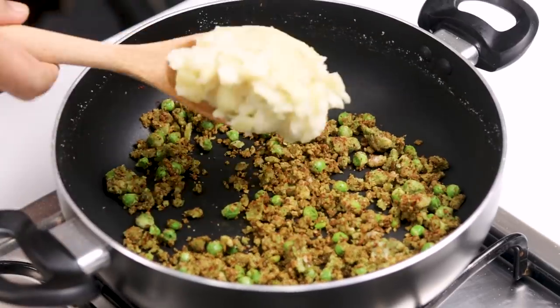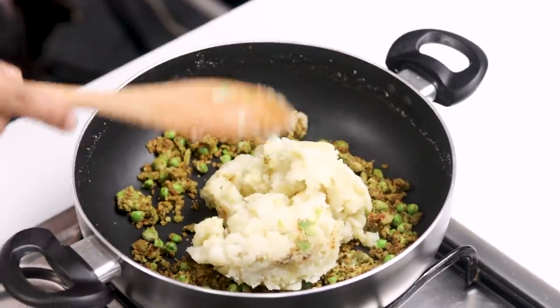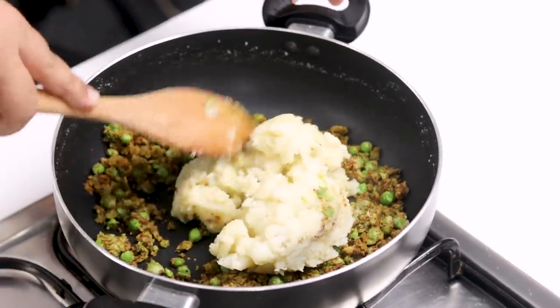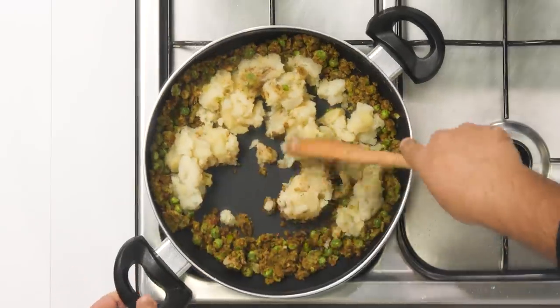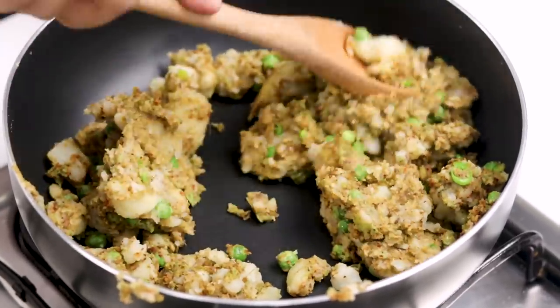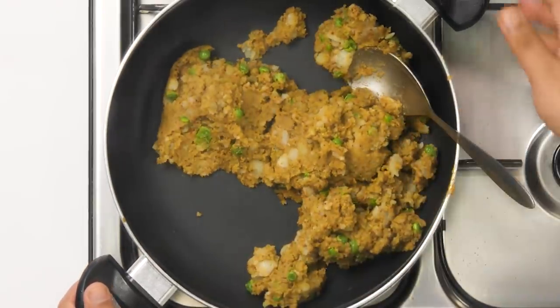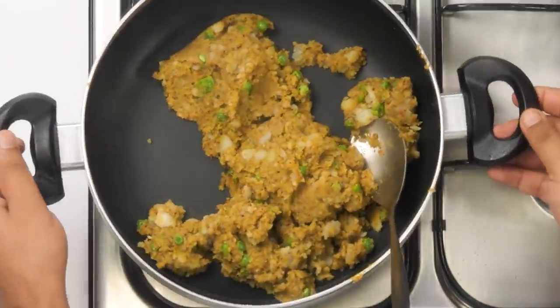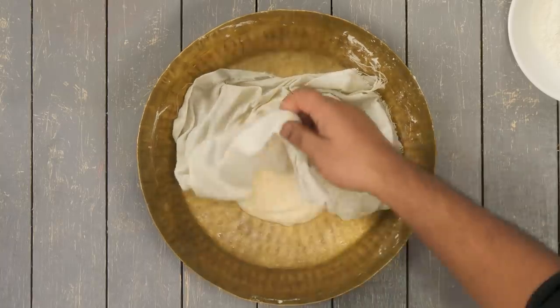Now let's add the boiled potatoes to it. Here I am taking five potatoes which are boiled, peeled and mashed. We are going to give it a really nice mix and then our aloo masala will be ready. I have turned off the flame and while the aloo cools down, we are going to make the naans. This is a very involved recipe — you have to be ready for it, but you can also make a few things beforehand.